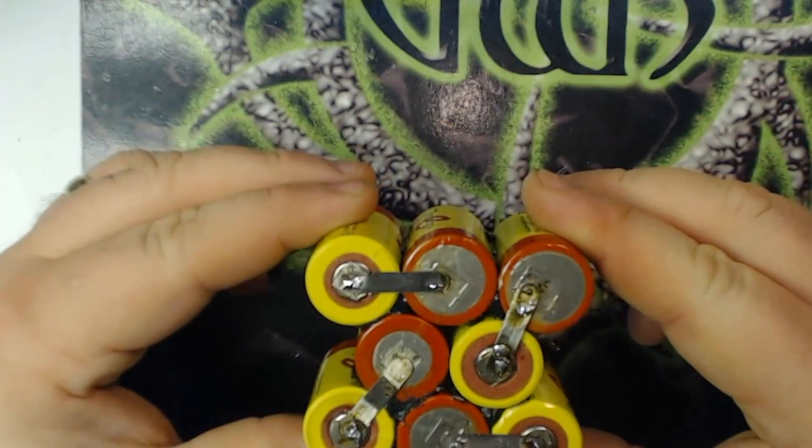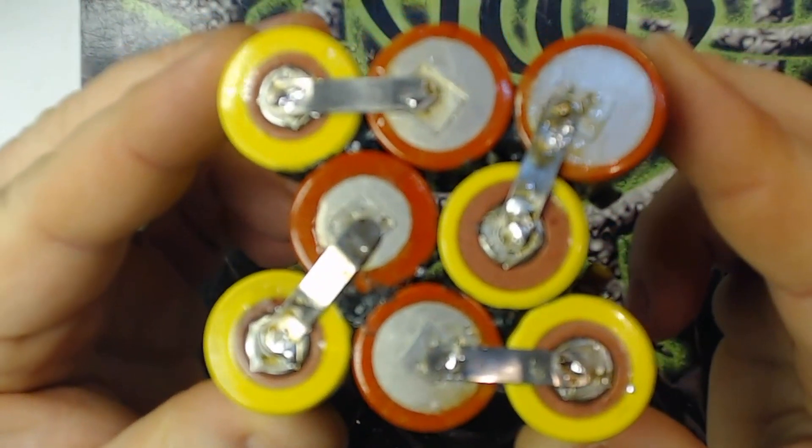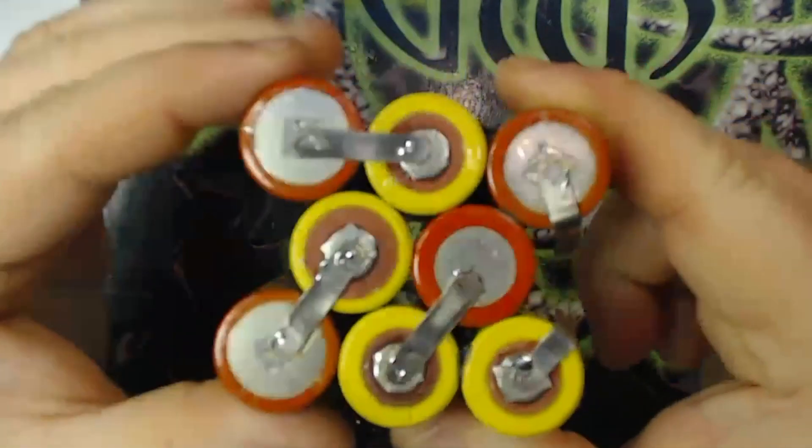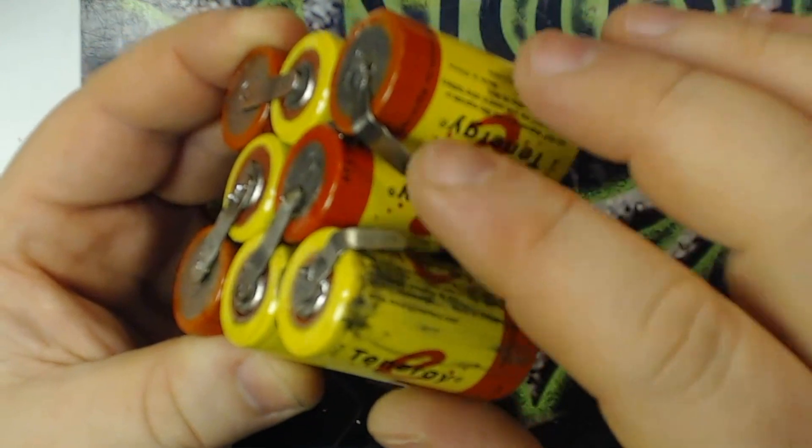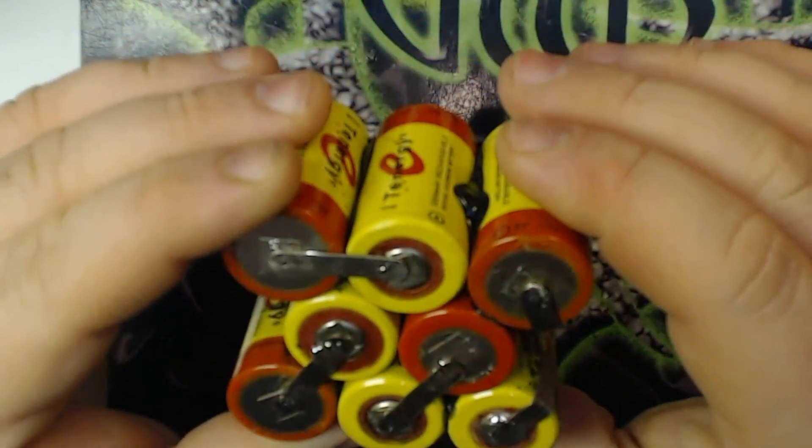Okay, so we're back. I have all my bars soldered in place as you can see here, and on the other side I've got the positive and negative leads soldered on, although I haven't soldered the connections onto them yet.